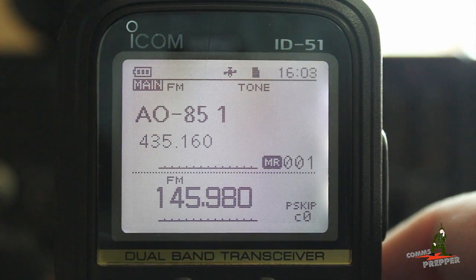I have the radio here on the bench to show you how I set up the channel configuration, and I've been very successful this week actually having QSOs. ICOM does things a little differently with their radios — you can't program a channel with a VHF receive frequency and a UHF transmit frequency, but you can use the dual watch feature to work the AO85 satellite, and that's what I have configured here.